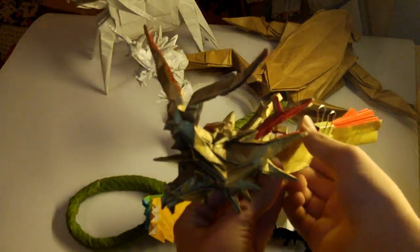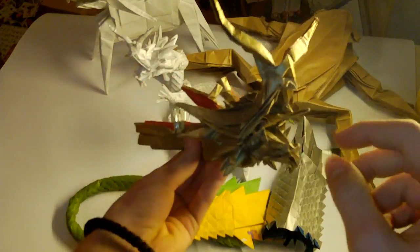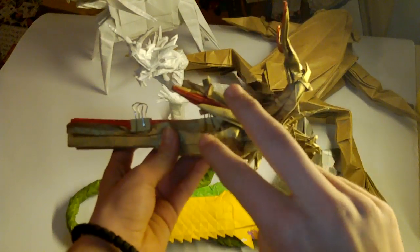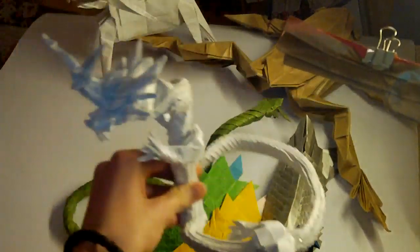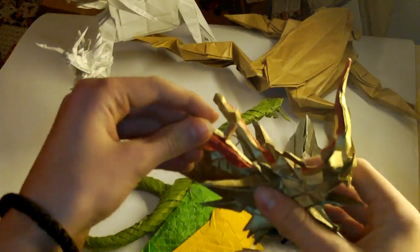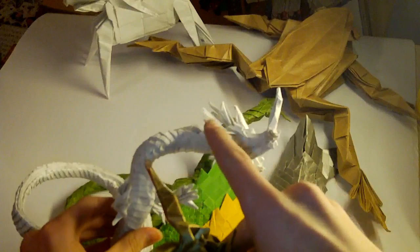This is the best Ryujin head I ever folded — the 3.5 version. You can tell by the tongue, the spikes, and the antlers. It has two large antlers and three small ones. On 2.1 you have three antlers, but Kamiya made three from one on 3.5. It has those giant antlers here, which are better than in 2.1.